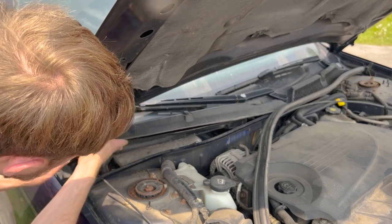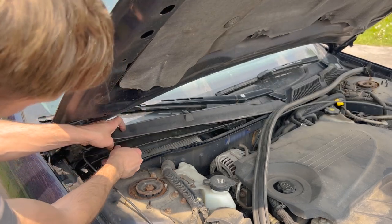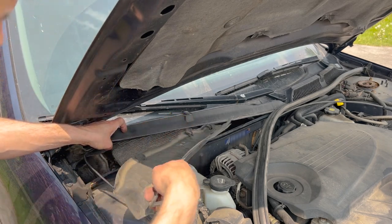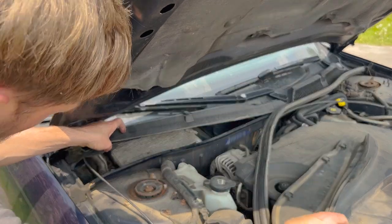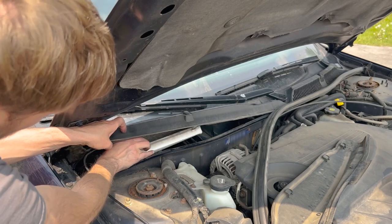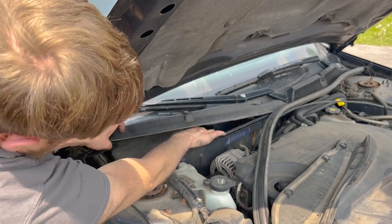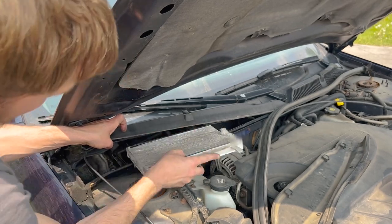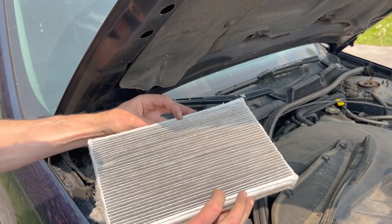All we need to do is pull out this inner plastic piece, and once we've done that we'll have access to our cabin air filter. The cabin air filter has a little tab almost that you can pull to get it out — you may or may not need to use that, but you should be able to pull out the old cabin air filter.